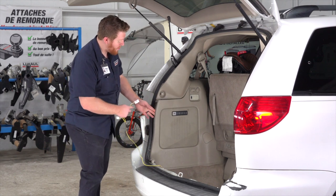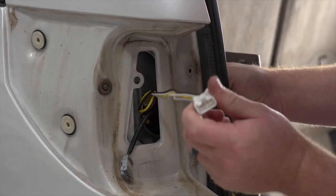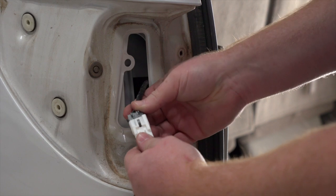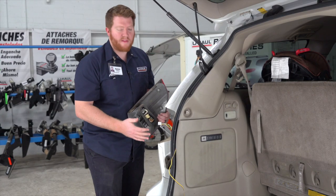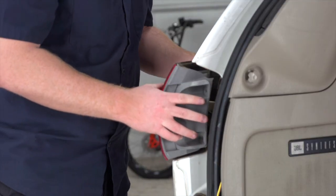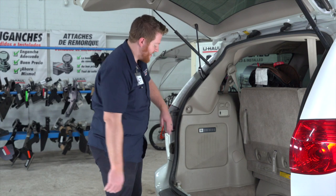We'll pull the yellow t-connector behind the paneling and out through the tail light opening, then go ahead and plug in our t-connector to our tail light harness. Then we'll reinstall our tail light and reinstall our driver's side paneling.